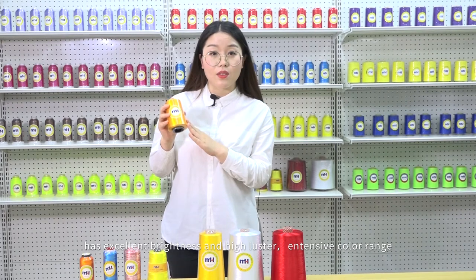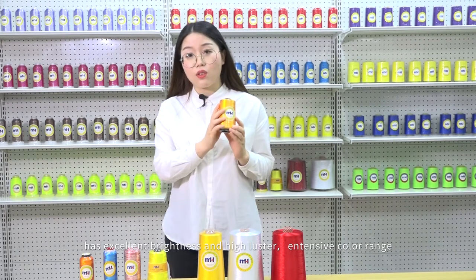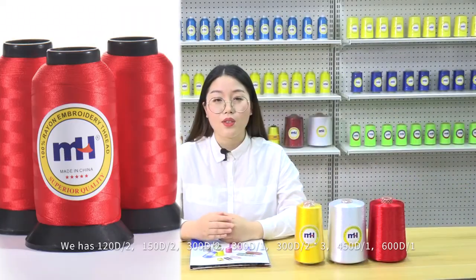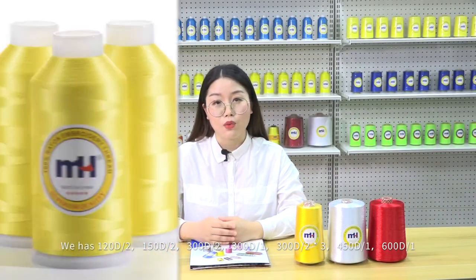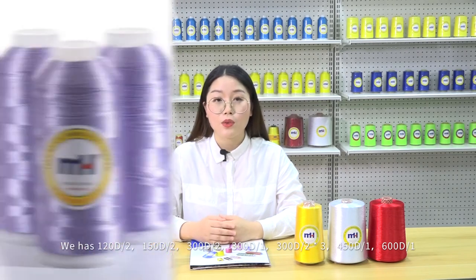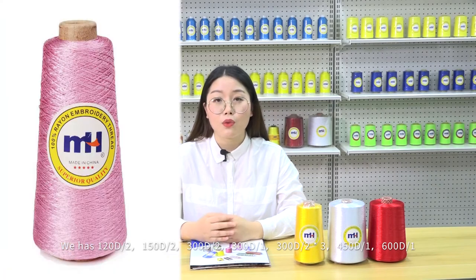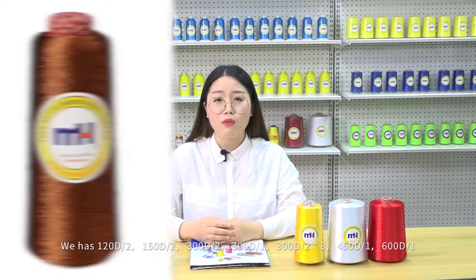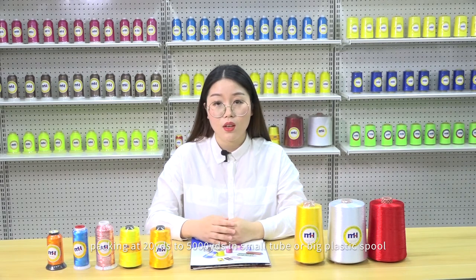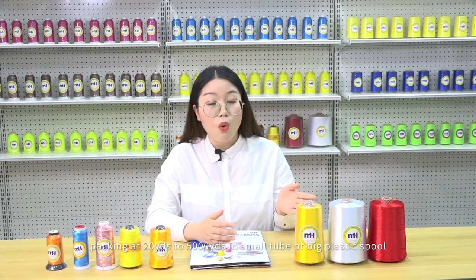It has excellent brightness and high luster, extensive color range and excellent softness. We have 120D×2, 150D×2, 300D×2, 300D×1, 300D×2 plus 3, even 450D×1, 600D×1, and other specifications ranging from 20 yards to 5000 yards — available in small tubes like this, or some bigger plastic spools like this.